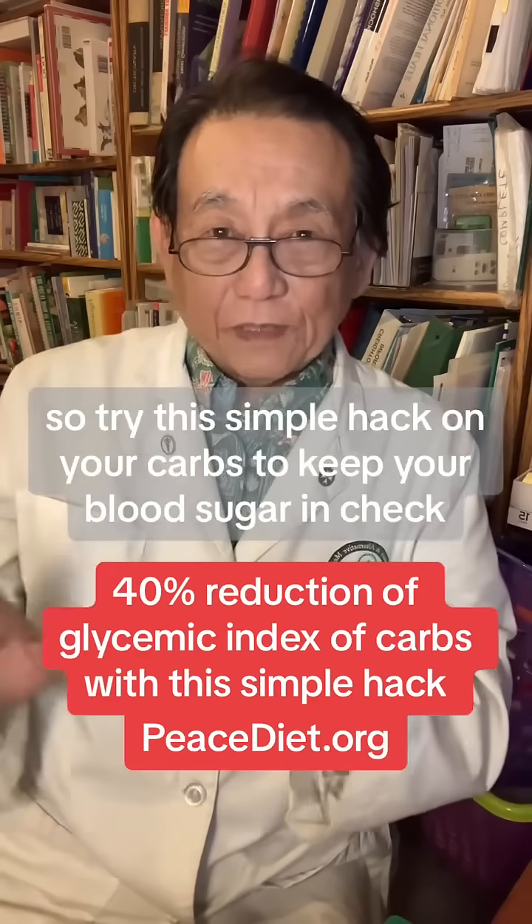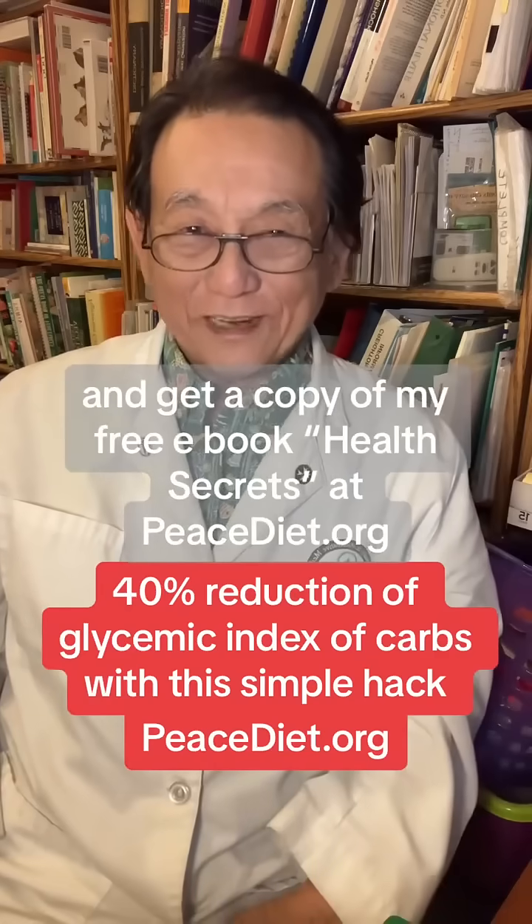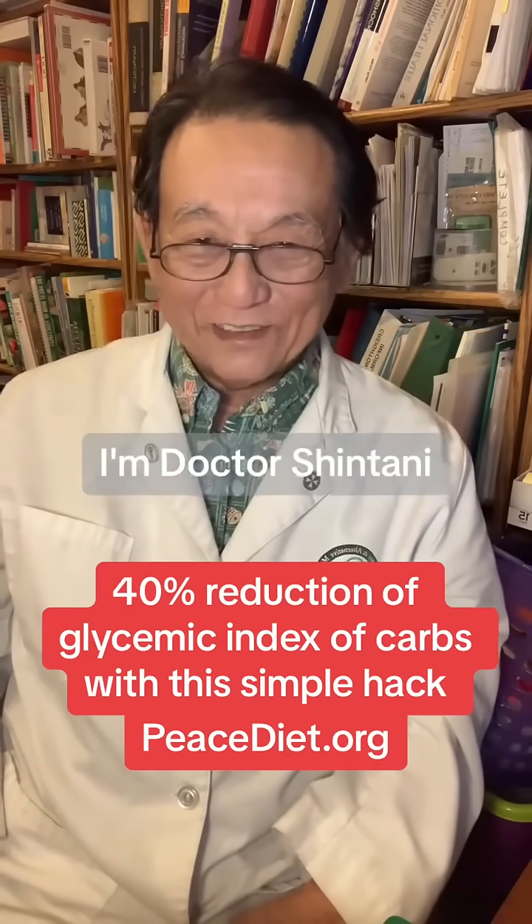So try this simple hack on your carbs to keep your blood sugar in check, and get a copy of my free ebook, Health Secrets, at peacediet.org. I'm Dr. Shintani for your health.